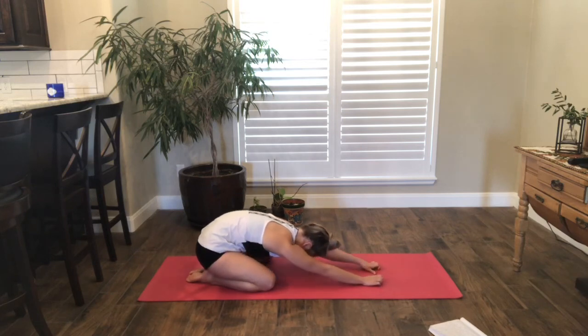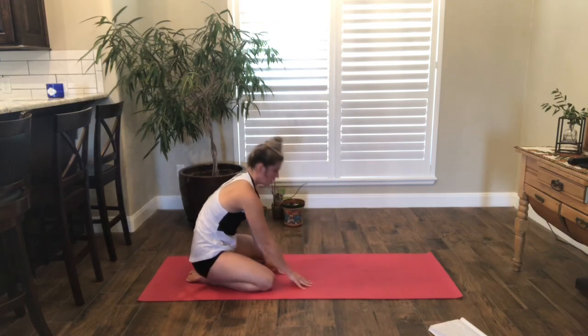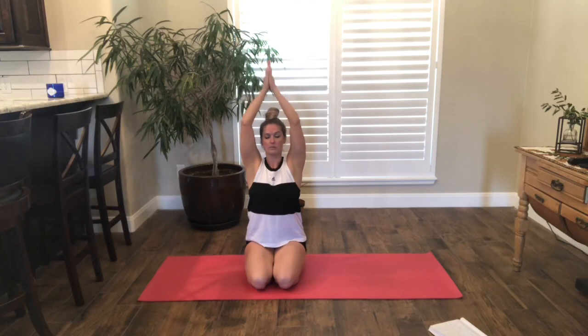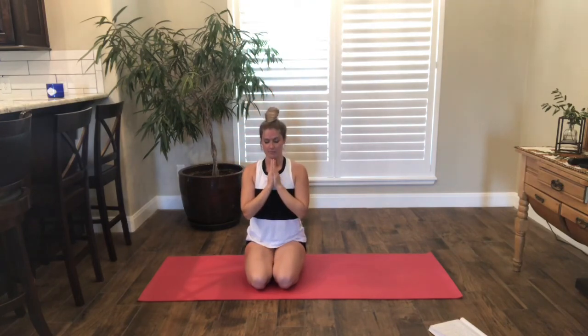When you're ready, go ahead and sit all the way up. Take your arms, inhale above your head, bring your hands to heart center, a couple breaths here. The light in me bows to the divine light in you. Namaste.